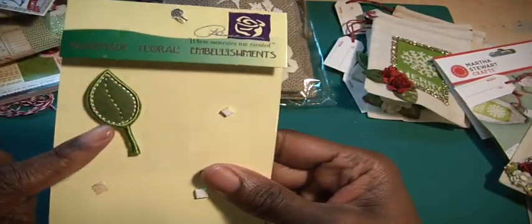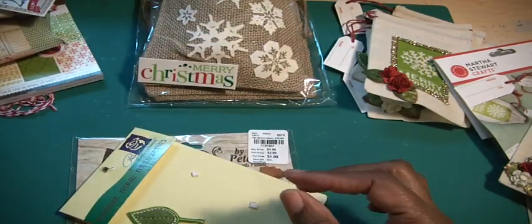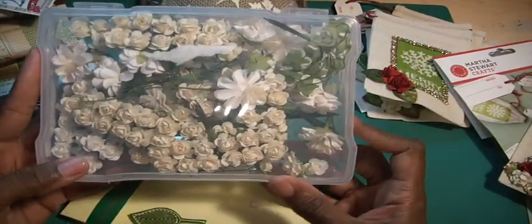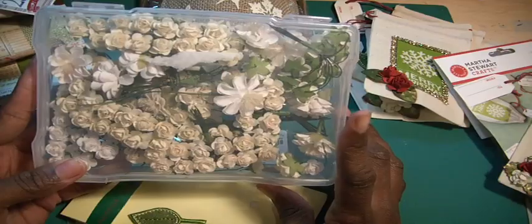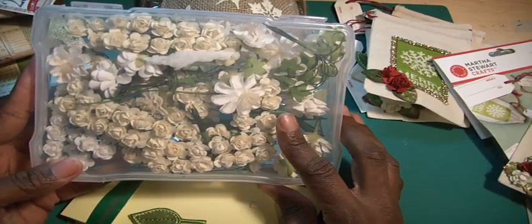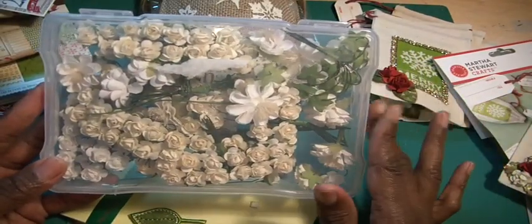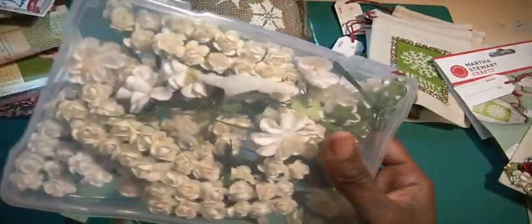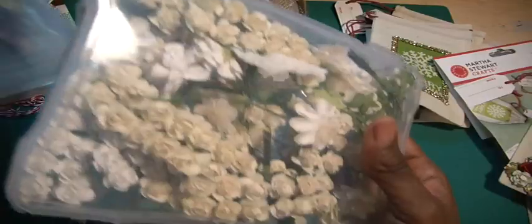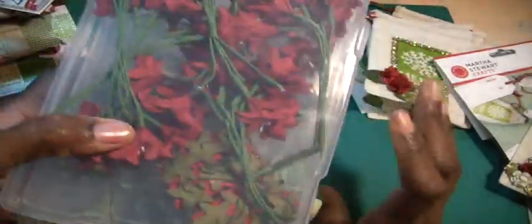I also used some leaves from Prima. For the flowers, I took an idea from Laura — she purchased these containers from Michaels when they are on sale. So I did the same thing, got them at 50% off, and I just housed a lot of those small flowers. When I was a designer with Craft Supplies One, I would get lots and lots of flowers, so I just put them in here, labeled them, and then when I need to craft I just bring these to the work table. It's just a lot easier.